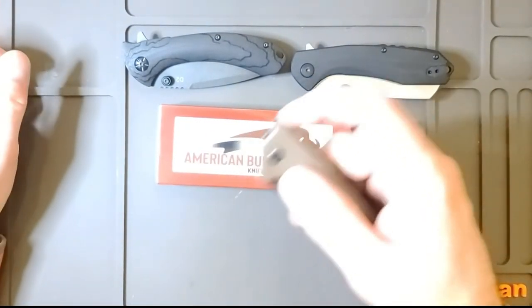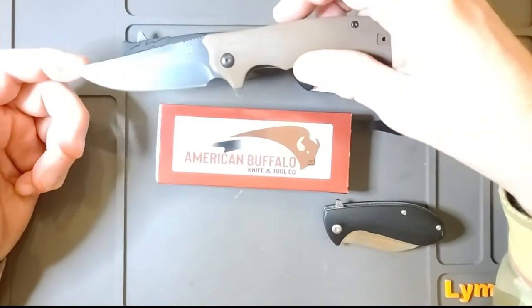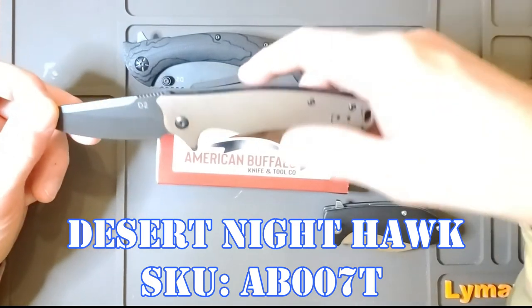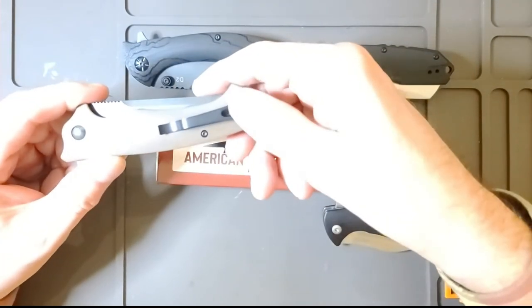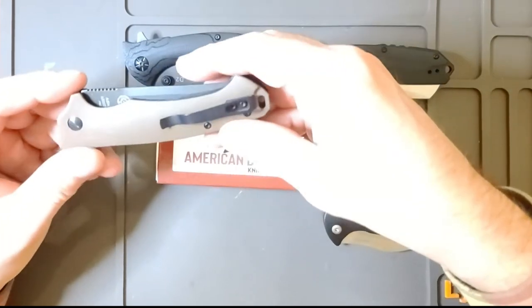This one is called the Desert Nighthawk. It's got a beautiful blade — also stonewashed D2, same G10 grips, liner lock, same dimensions. You can take the deep pocket clip and flip it for a left-handed or right-handed carrier.